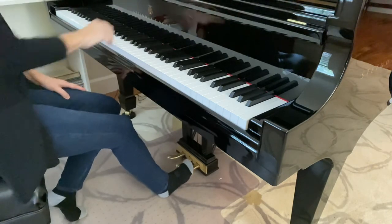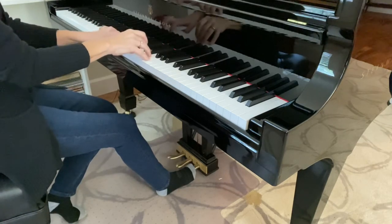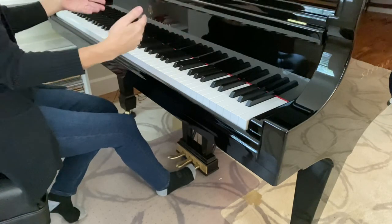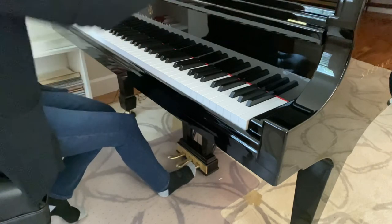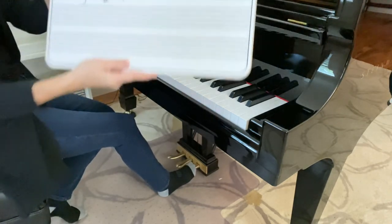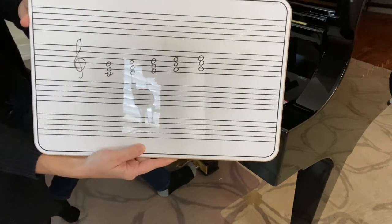The function of the pedal is to sustain notes and let the notes keep ringing until you let go of the pedal. A great exercise to get used to holding the pedal in a controlled way is to play a series of chords.